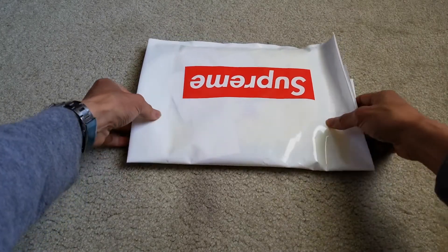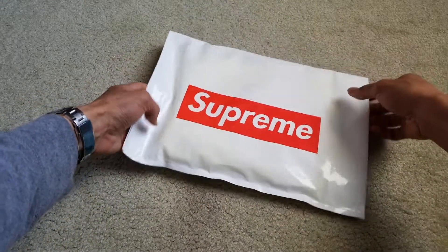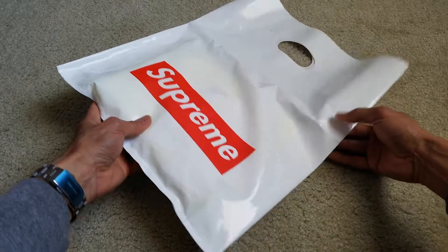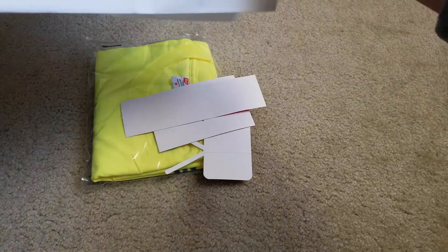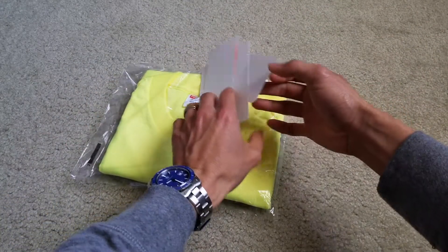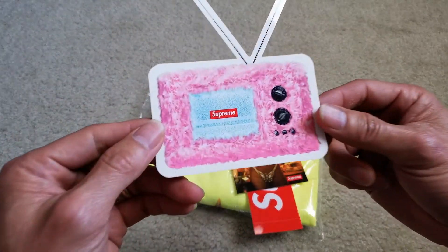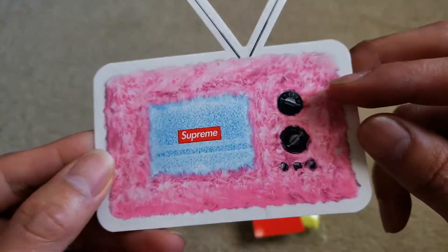So as you can see, it always comes with this Supreme shopping bag, so you know it's original and authentic. I have quite a few stickers — I got the TV sticker with the Supreme in the middle, and you got a dial right there.